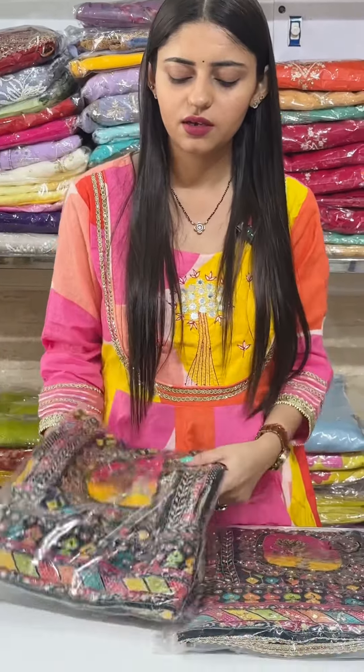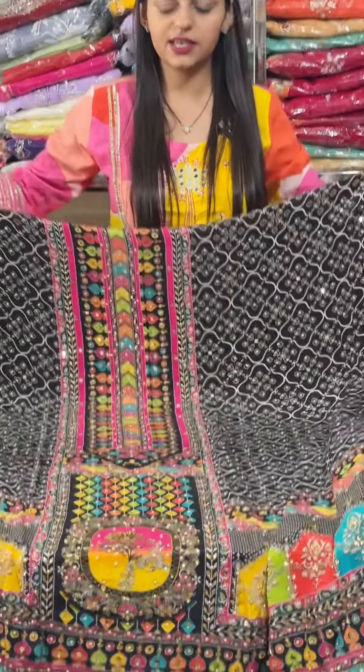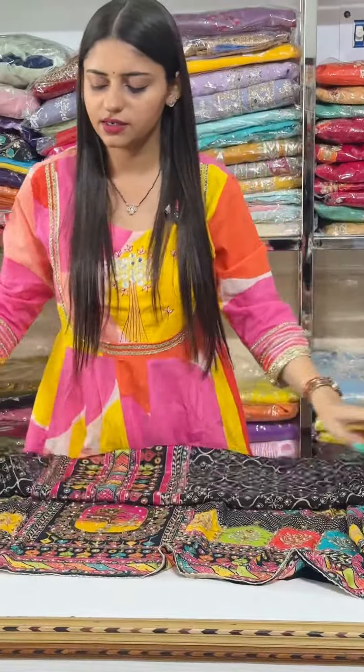If you talk about the fabric, it will be a crepe. I will show you the full look of this suit. It will be a little stripe. It will be a full Pakistani design. I think you will have seen this design before, but this is a new pattern design.